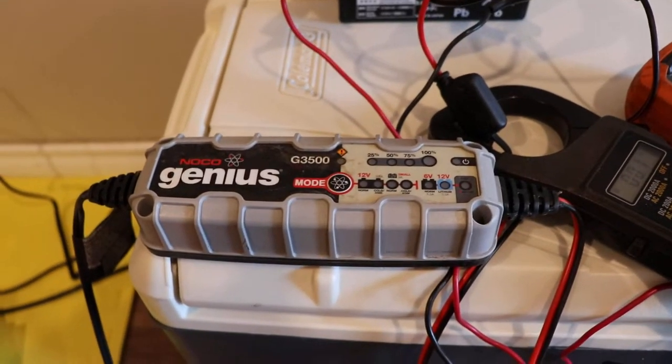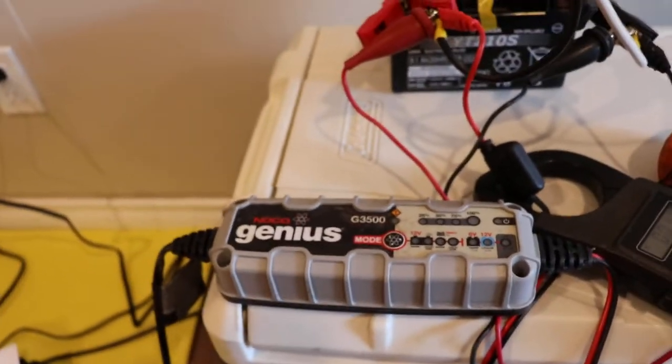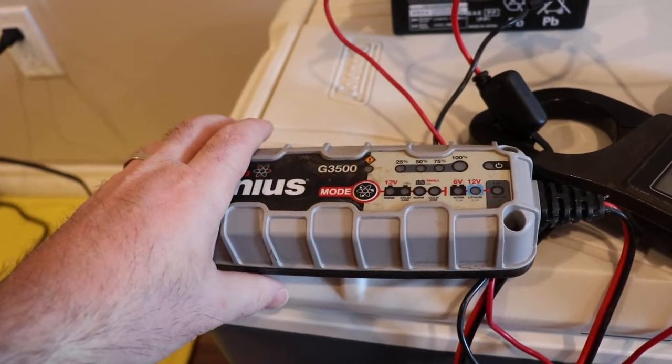In this video we're going to take a look at the NOCO Genius 3.5 amp automatic charger. This charger is designed to be waterproof, and you can mount it under the hood of your vehicle and leave it permanently installed.